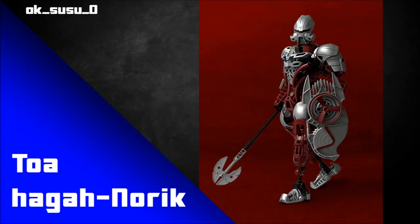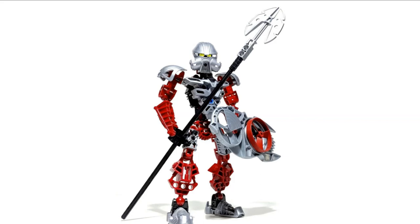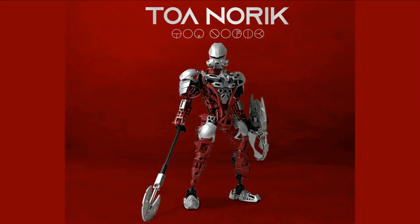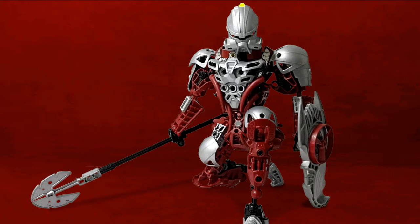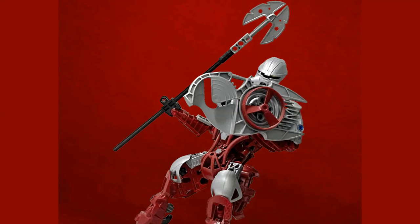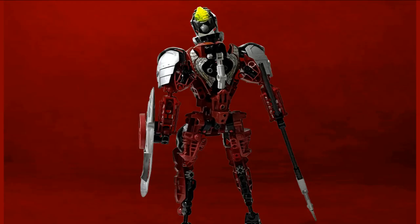The very first MOC is by ok_susu_zero and this is Toa Hagah Norik. I always liked Norik and Iruini — they were the two sort of separate Metro-style characters for the Hordika-esque wave of Bionicle. I never actually got them as a kid; I got them later. But they always seemed incredibly elegant, and the fact they were both gold and silver seemed so special. So it's cool to see him revamped here with more of that elegance, accentuating those knight-like qualities of the character, making them look more regal and proud.